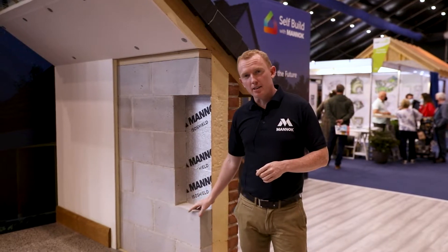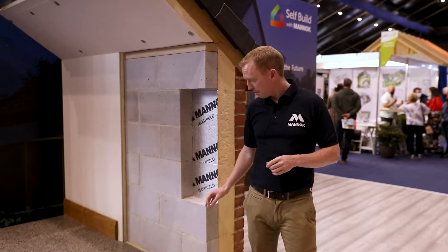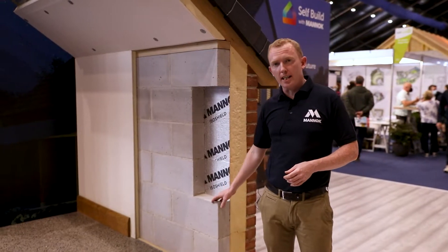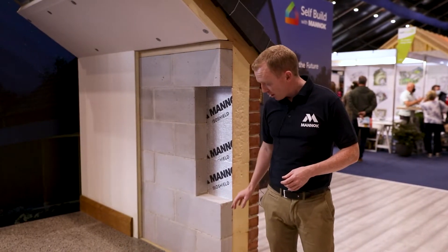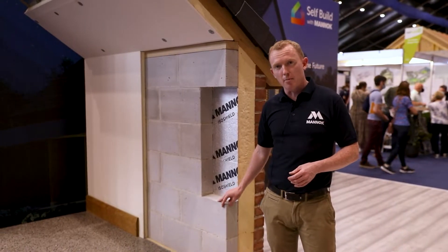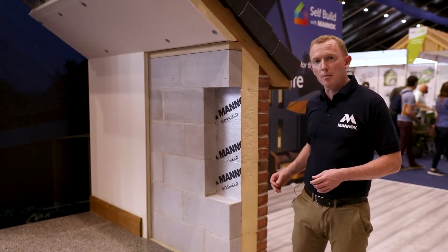Here we have our Manach aircrete thermal blocks. In this model they're shown on the inner leaf of a cavity wall construction. So here we're combining the structural properties of the block along with the thermal properties of the block.